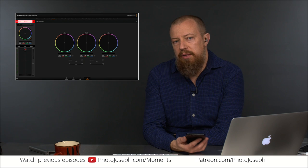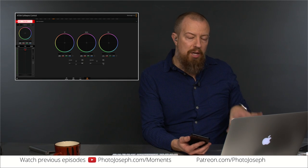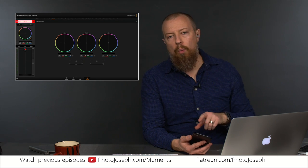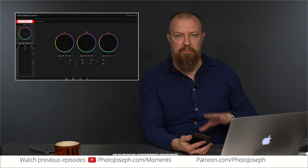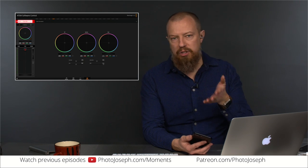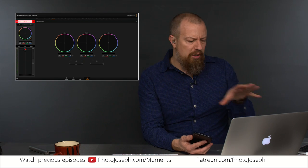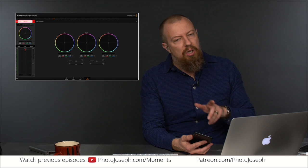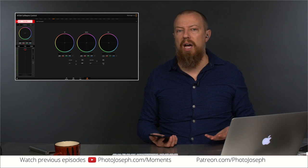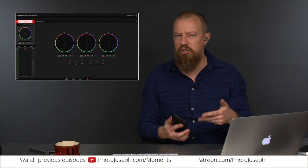One of the questions I had for the Blackmagic folks was: can I change the camera resolution from the ATEM? When I'm doing live broadcast like this, I'm operating in 1080p 24. When recording for clients, I shoot in 4K — UHD at 24p usually. I couldn't figure out if I could change that from the ATEM switcher. You can't — you have to go to the camera to change it. That's not a big deal since it's not something you'll be switching on the fly, but if you're mounting the camera in a really remote, hard-to-get-to location, that is something to think about.